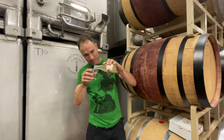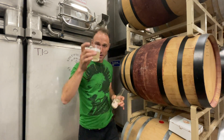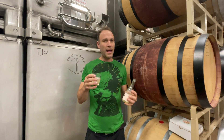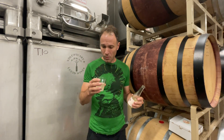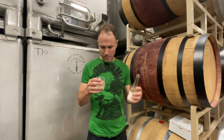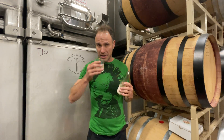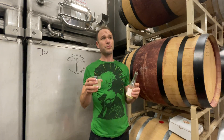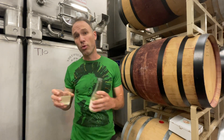I'm going to go ahead and pour myself some here. You can see that has some awesome bubbles. It has a very refreshing, crisp, citrusy characteristic — more lemon, maybe a pinch of orange, mandarin, grapefruit, lime. Really a nice citrusy mix, but also a little bit more ripe fruit — maybe some pear or crisp green apple. You're going to get a nice mix of crisp citrus and a little more rich orchard fruits.